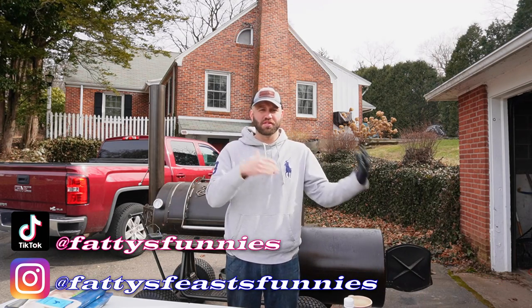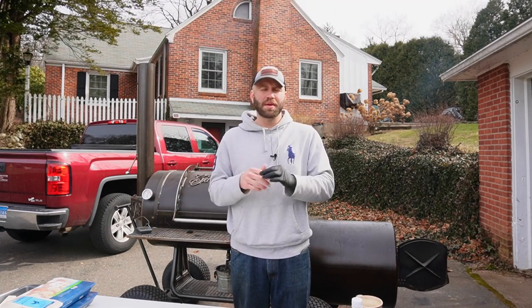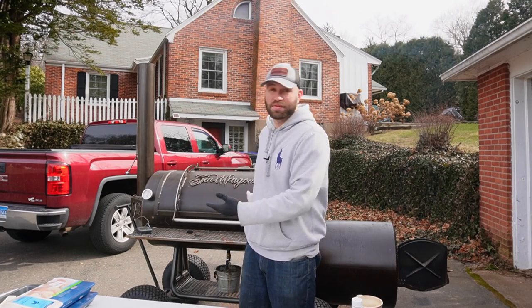It is Super Bowl Sunday. I know this video is coming out a week later, but we're out at the pit. This recipe actually comes from Dan — he said you have to make wings this way, it's the best thing he's ever done. I believe him. I trust him. He's the one that lent me this pit, so why not give it a try?